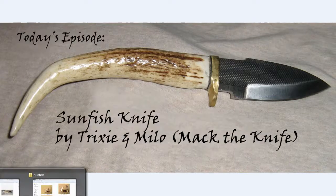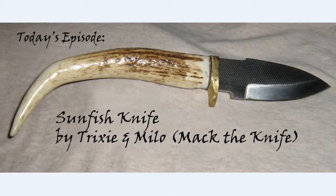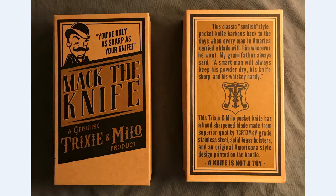Today I'll be looking at the sunfish knife by Trixie and Milo — it's also known as 'Mac the Knife.' Trixie and Milo is not a knife company; they produce all sorts of novelty items, and one of the items they happen to create was this sunfish. So hold your horses and we'll get this video started.